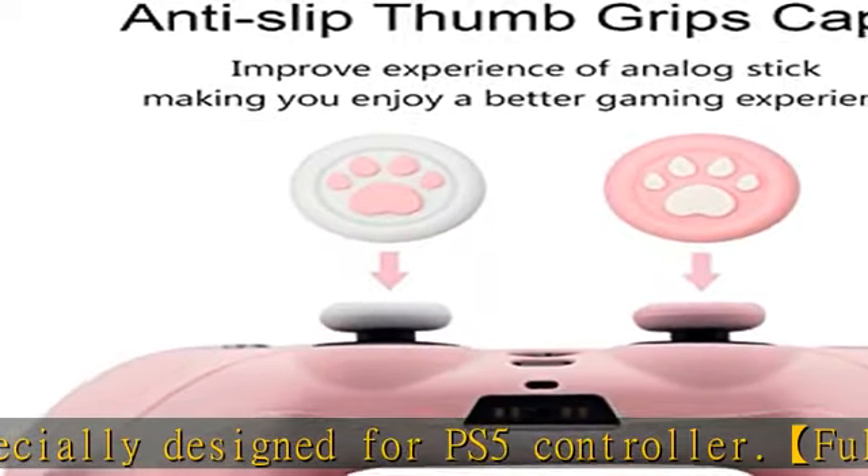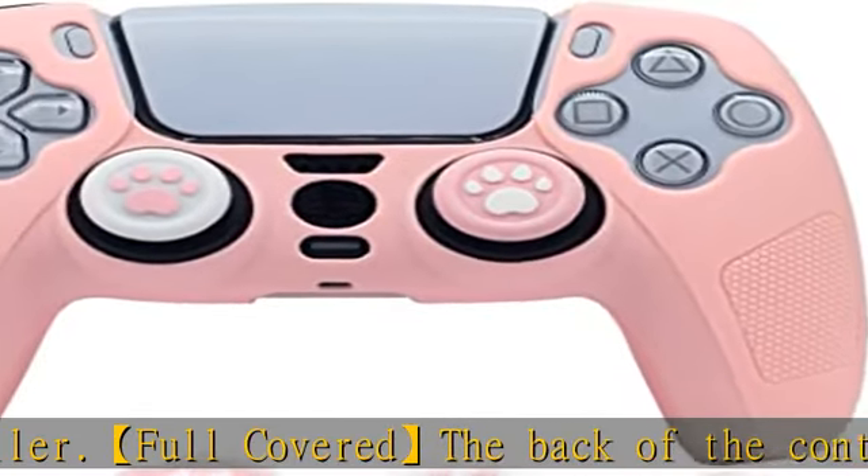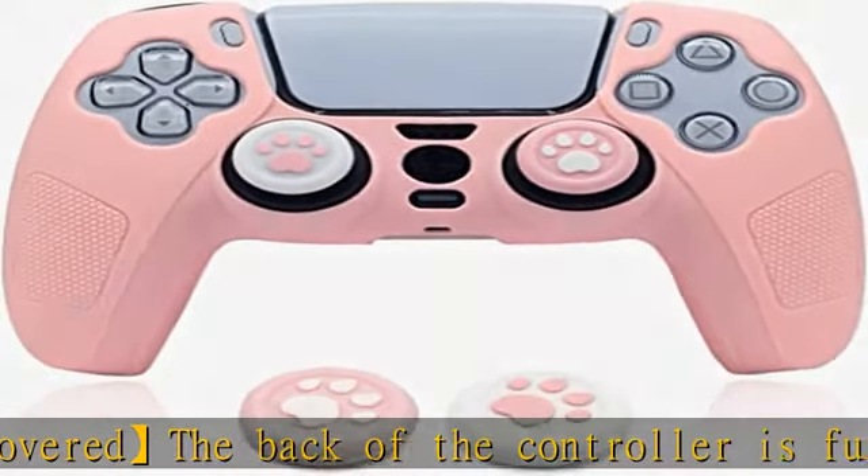Friends who use Type-C charging can choose the half covered version — the back of the controller is half covered, and you can charge it in a charging dock without removing the skin. The enhanced grip non-slip surface provides improved grip.